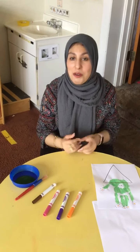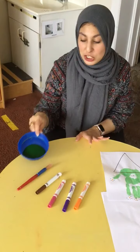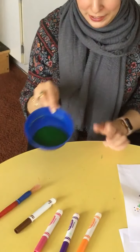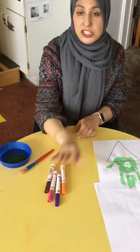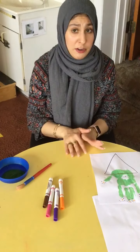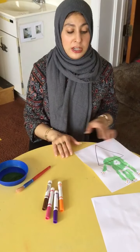Hey friends, it's time for centers. We're going to do a little fun activity by using our fun paint. I have a green paint, I have a paintbrush, and I have a couple colors of markers. You guys can use crayons, you guys can use markers — it's whatever creative you guys want to do. And I have a sheet of paper.